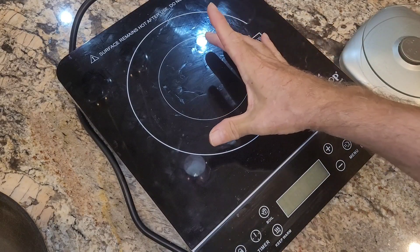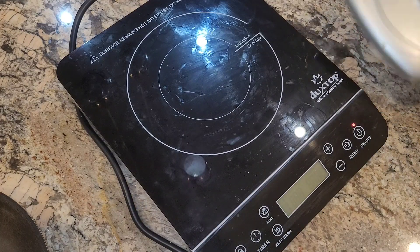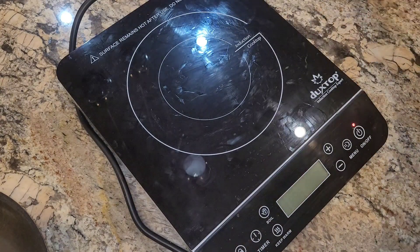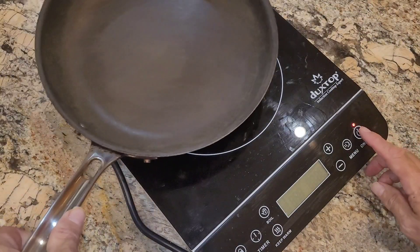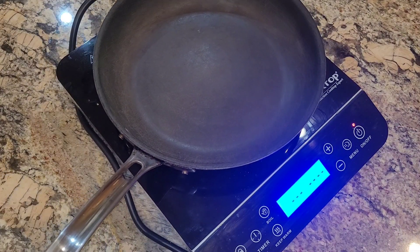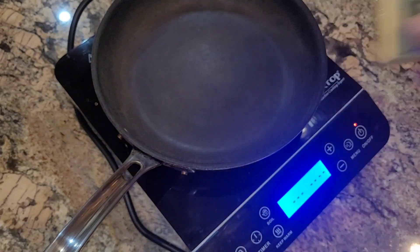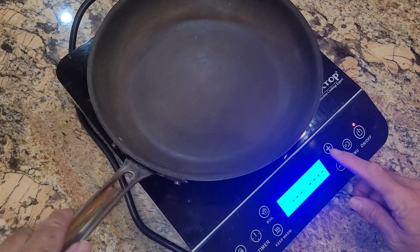We're going to test the hotspot area of this Duxtop 9600 LS. I just weighed it — it's 5 pounds 13 ounces. This is a ferrous pan, which I confirmed by checking it with the rare earth magnet. Now we're going to turn it on.